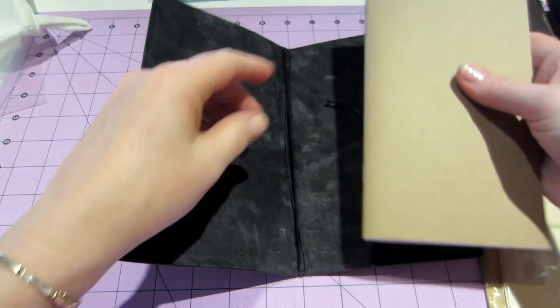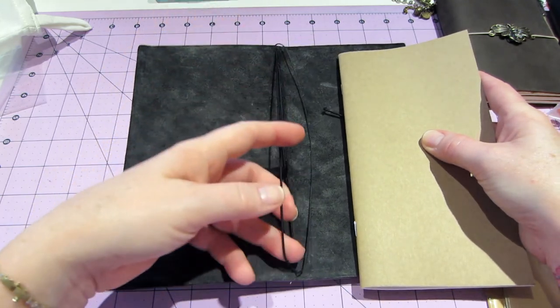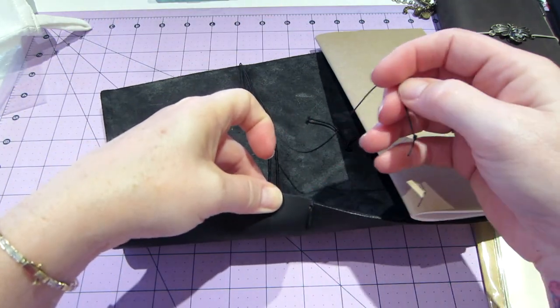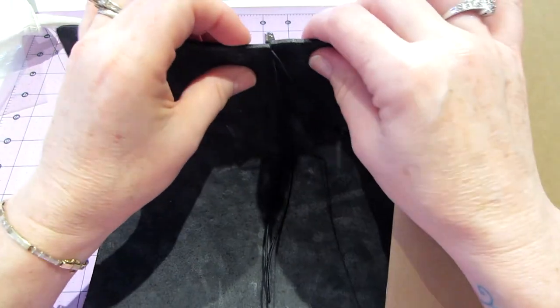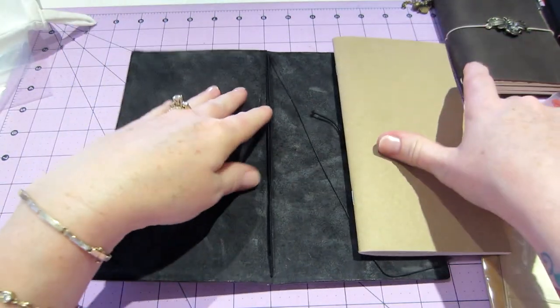It comes with one insert, so that's one notebook. There's a bookmark - and look, there's a little slit down here. They have slits up at the top too. You can really smell that leather though.